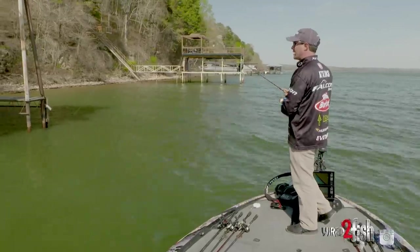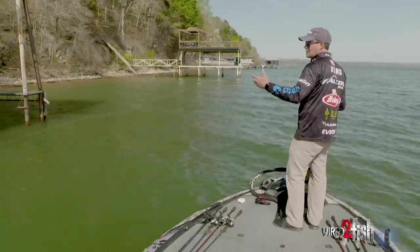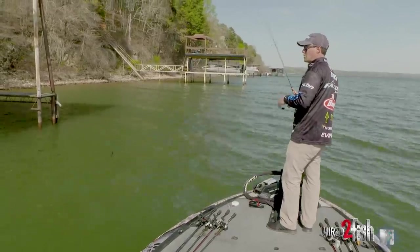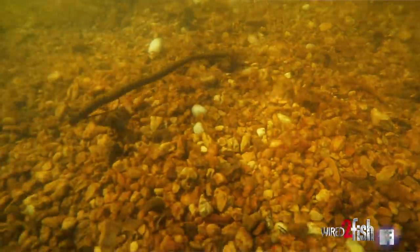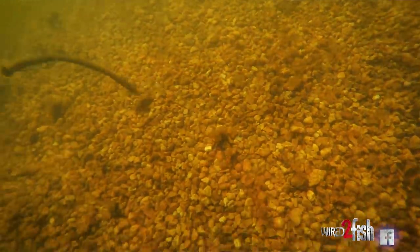You want to add a little bit of action to it — that worm's standing up out there. So I like to get just a little bit of slack line, bounce my rod six, seven, eight times, and then I'm going to tighten up my slack and drag it just a little bit. Then I'll start that same process over again — just give it a little bit of action and then pull it. A lot of times when you go to pull it and get that slack out of your line, you'll feel that fish on the other end, or as soon as you get done shaking it, you'll feel him thump it.